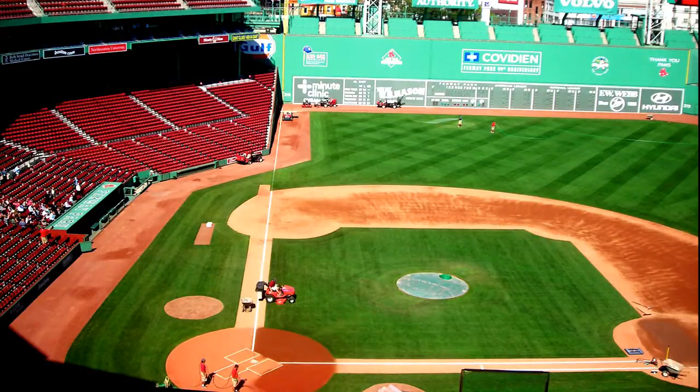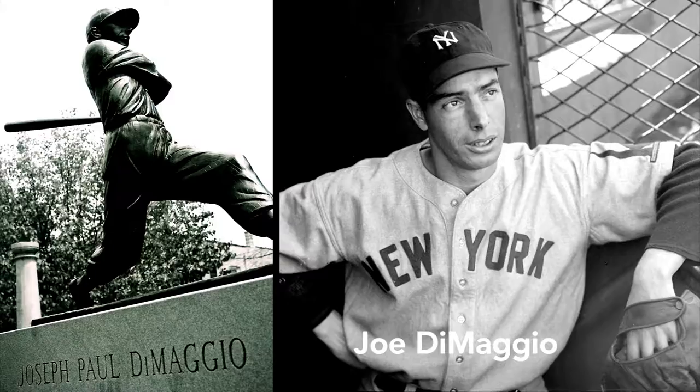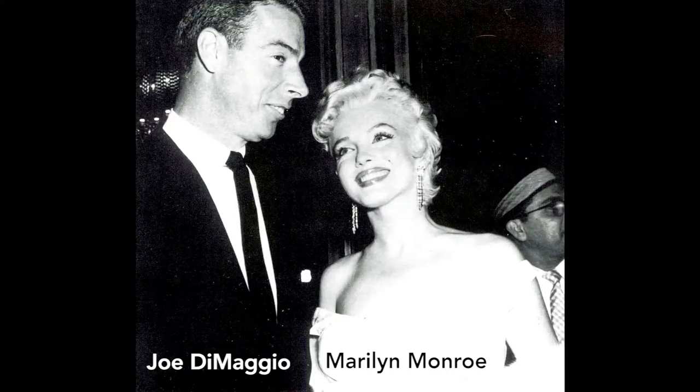Morata felt he needed a big name to turn generations of percolator users onto drip coffee makers. Morata, who'd played with the St. Louis Cardinals, turned to his hero, Joe DiMaggio, the pride of the Yankees. At this time, DiMaggio wasn't just an ordinary sports figure — he was a legend with a bit of mystery due to his brief marriage with Marilyn Monroe.